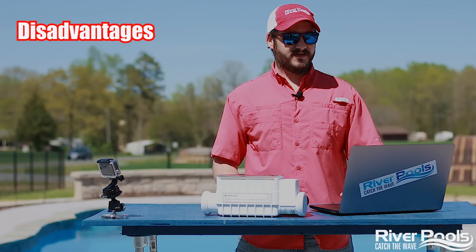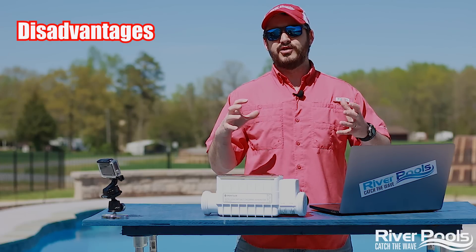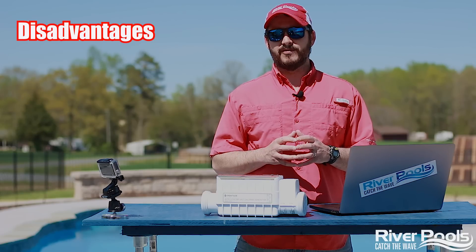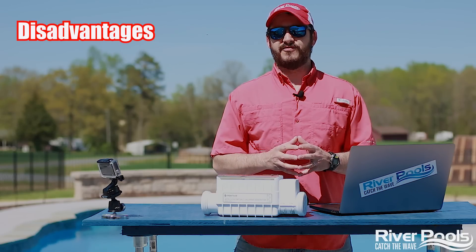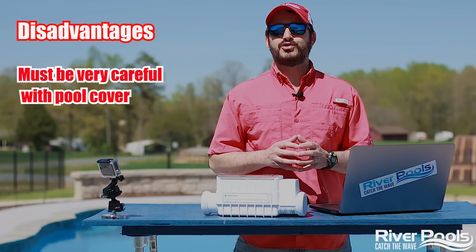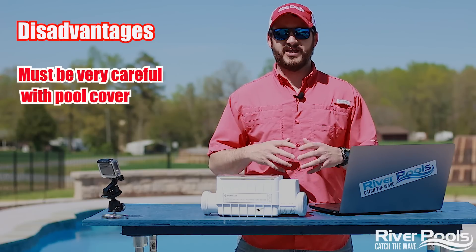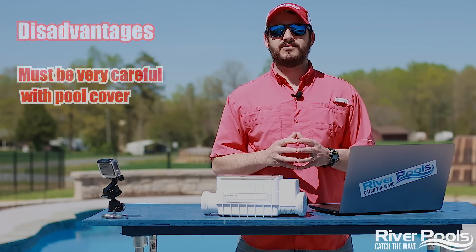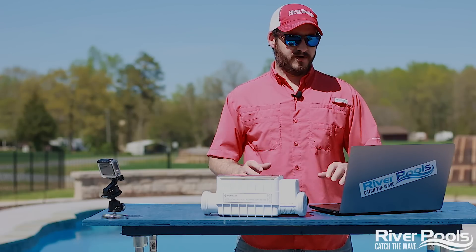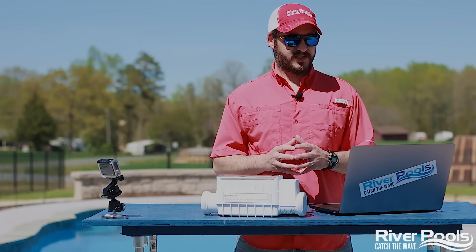Another downside could be its ability to work in a pool with an automatic pool cover. They do work alongside each other very well, except you're going to need to pay a lot more diligent attention to the components of your pool cover — a lot of moving parts, all made of metal, and we all know that metal doesn't like salt water. So just take good care of the automatic pool cover and its components, and you should be good to go.